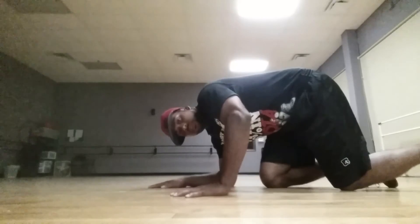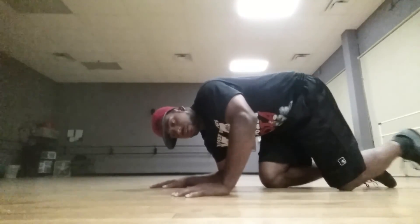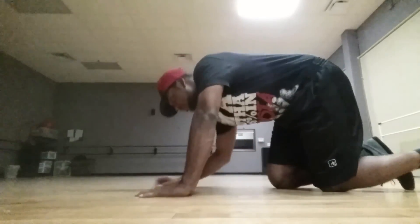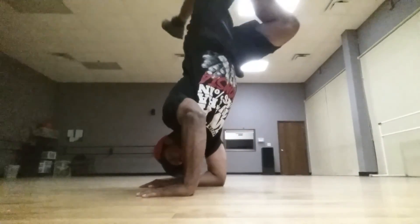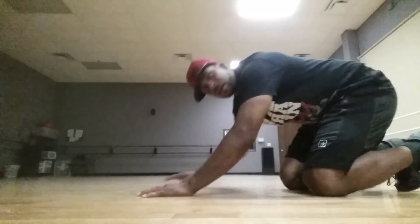Same thing if you feel like you're going this way, push towards you. You're using your body to control. I'll do it a little closer — and you're using control.